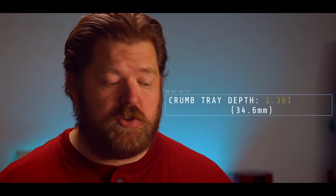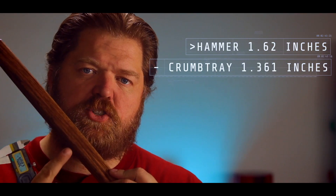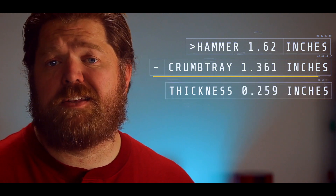Take some notes because these numbers aren't going to change ever. First, you need the height of the etched surface above the steel plate on the Glowforge — use the plunge measurement on your calipers to get that accurately. Second, you need the measurement of the crumb tray, which never changes: it's 1.361 inches, or 34.6 millimeters if you're using metric. Subtract the crumb tray measurement from your surface measurement and enter that into the Glowforge as your material thickness. In this case, my hammer handle was 1.62 inches above the bed, so the thickness came out to 0.259 inches — perfect focus.